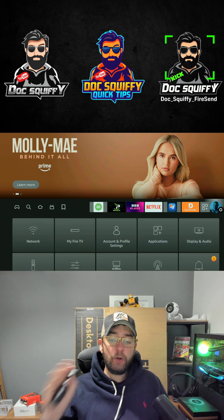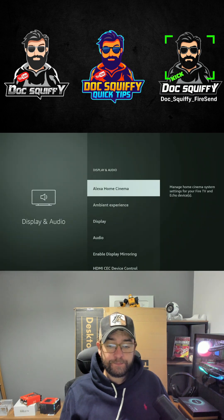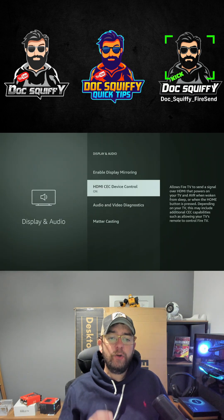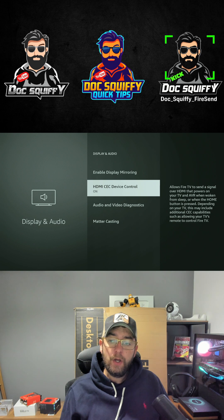What you're going to do today on your Fire Stick is go to your Settings, then go over to Display and Audio. Once in there, go down to HDMI CEC Device Control and turn it on.